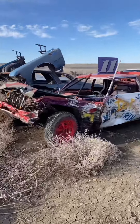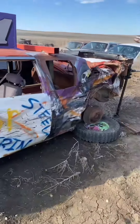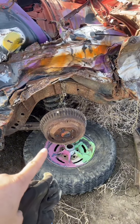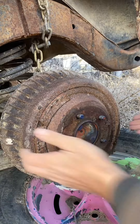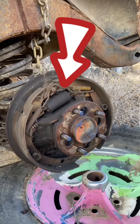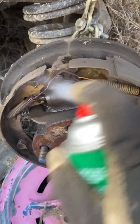We're gonna get the Caddy ready for another derby, but as you can see the wheels are leaking something — whether it's brake fluid or diff fluid. Taking this off — nasty and gross, this is dirty.